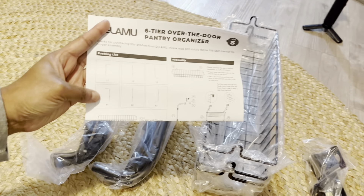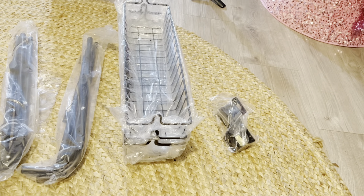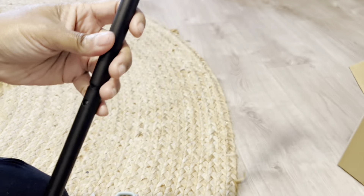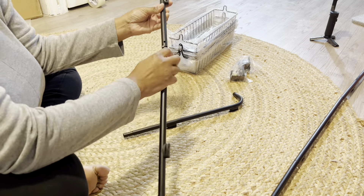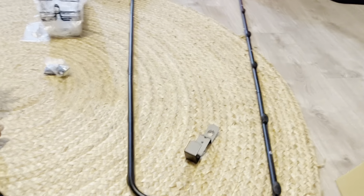This came in pieces. I was a little anxious, but it looks super easy to put together, so we are just going to dive all in. It comes with six pieces that make up the arms on either side of your hanging organizer. They are super easy to just click in to create the two little stands.